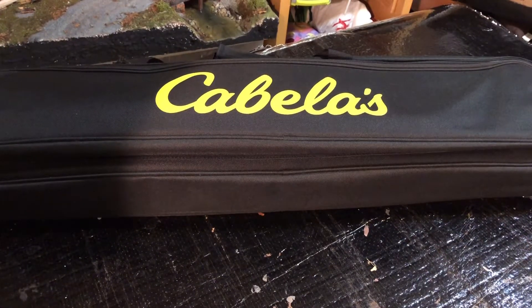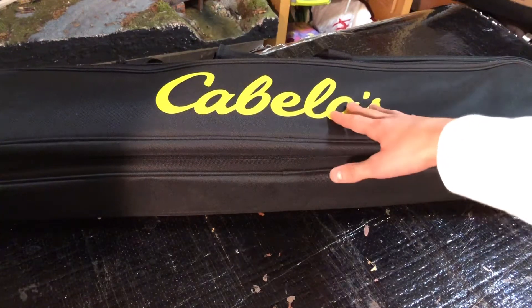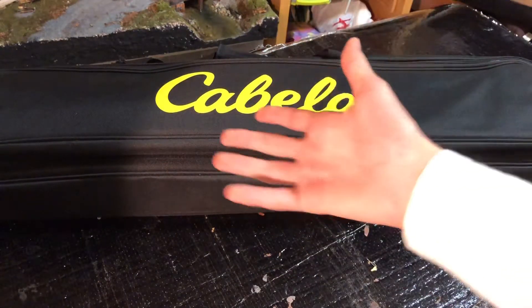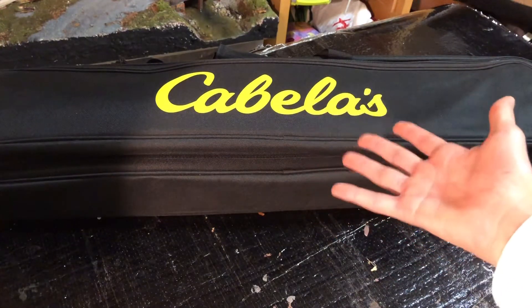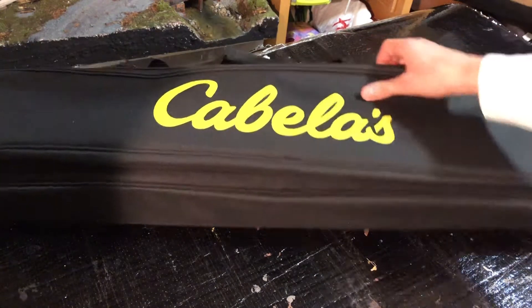We're reviewing the Cabela's six-rod ice bag. It's a bag by Cabela's — not sponsored — and we're just going to go over all the details and tips, see if it holds its rods, and get to it.